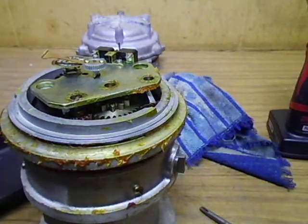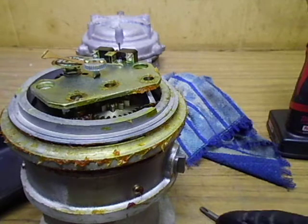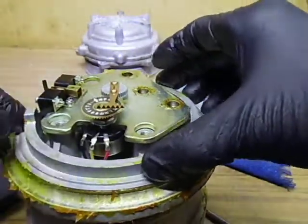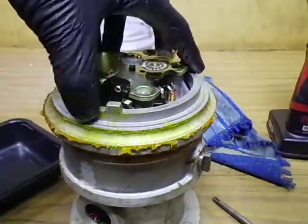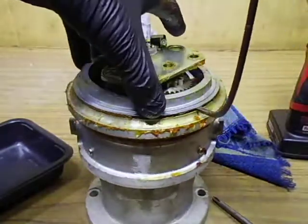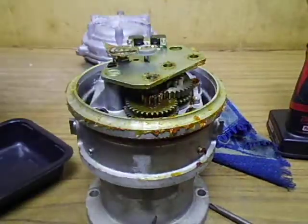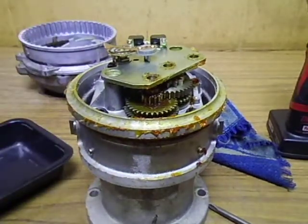Gear tray out. That grease is so sticky — yuck. Now we can get our end-of-rotation ring, or limit ring, out. Take it over and drop that into there for the big clean up.